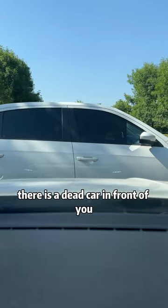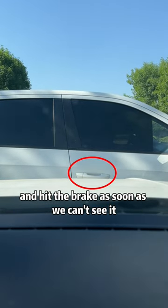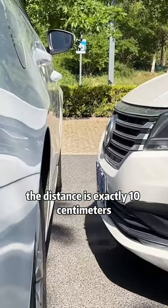Fourth, if there is a stopped car in front of you while driving, all you have to do is look at its door handle and hit the brake as soon as you can no longer see it. At this point, the distance is exactly 10 centimeters.